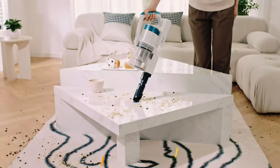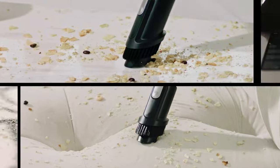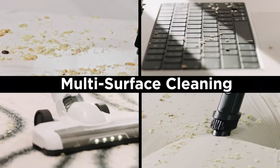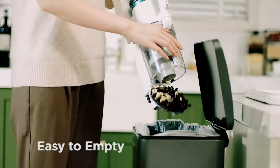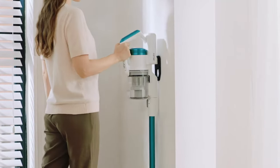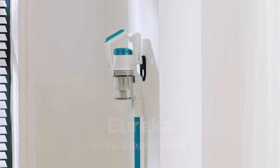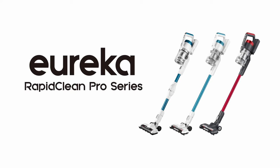The Eureka RapidClean Pro can easily handle pet hair, dirt, and dust on carpets, hard floors, and upholstery. The vacuum features LED headlights that illuminate dark areas and help you see hidden dirt and debris, making it easier to clean every corner of your home. It can also be used as a stick or handheld vacuum, giving you the flexibility to clean both floors and above-floor surfaces.